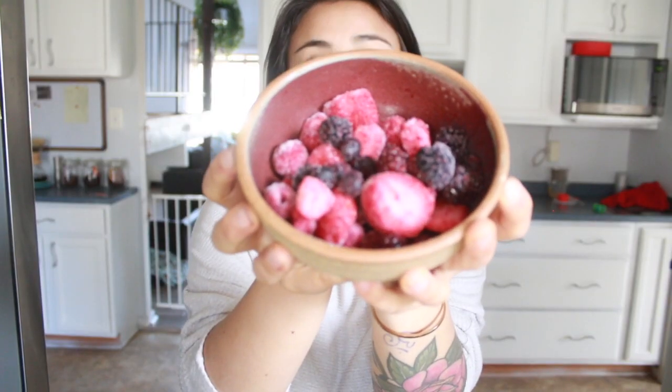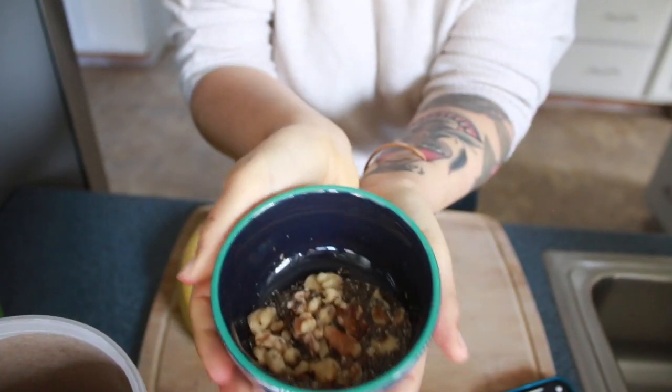Let me show you what we're going to need. For each different oatmeal we're making, all we're going to do is replace one ingredient. So we have our oats, frozen fruit, our walnuts, and chia seeds. Oh, and your banana — for the banana one. Don't forget the banana.